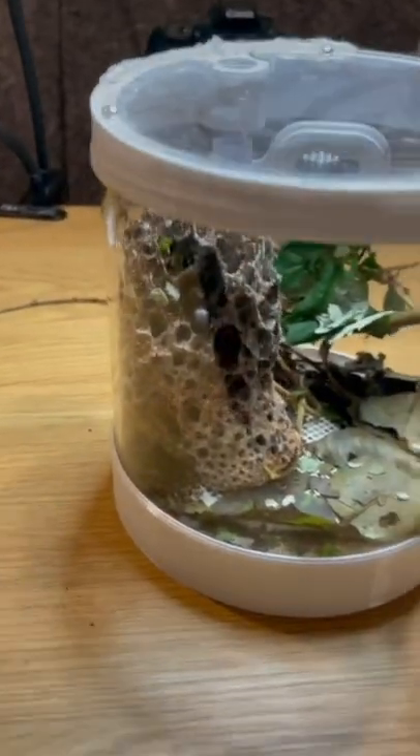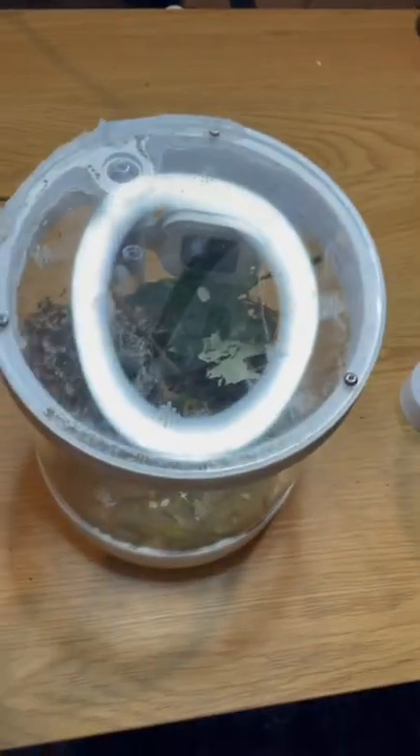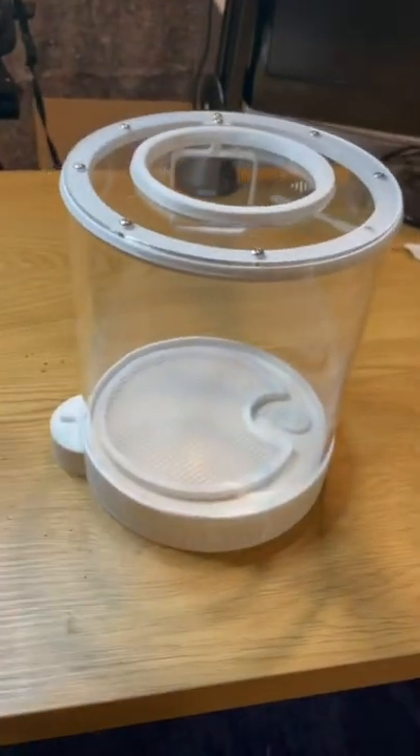Today we're moving this mexicana leafcutter colony into a new pot. I'm going to take the lid off and take the entire colony and simply put them into this new pot.